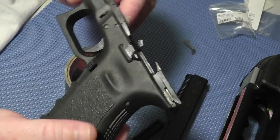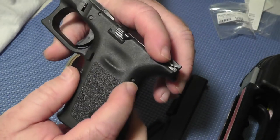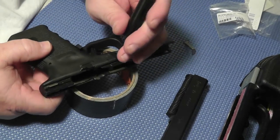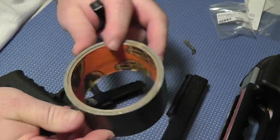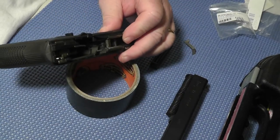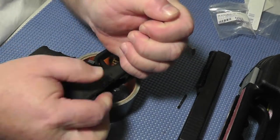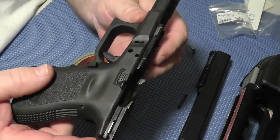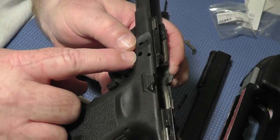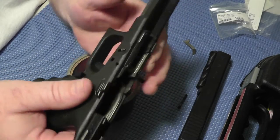I'm going to take these pins out — the three pins, one, two, three — and we'll start. Let me see if I can get these out without too much trouble. One thing I learned right away is that if the second pin is hard to push out, do not force it — just wiggle the slide release a little bit and that'll help it come out.